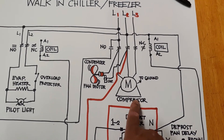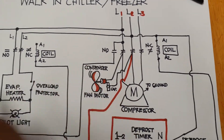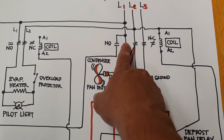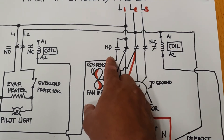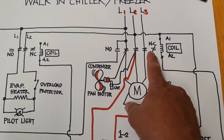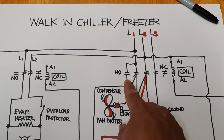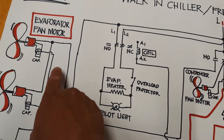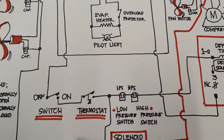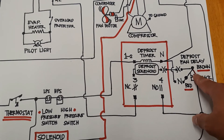The condenser fan motor is working and the compressor is working. Also the evaporator fan motor is working — everything is working at this moment. When the magnetic contactor is working, the normally open will become normally closed and the normally closed will become normally open. The current will flow here going to the evaporator fan motor — that is line one and the other is line two — because of the fan delay.